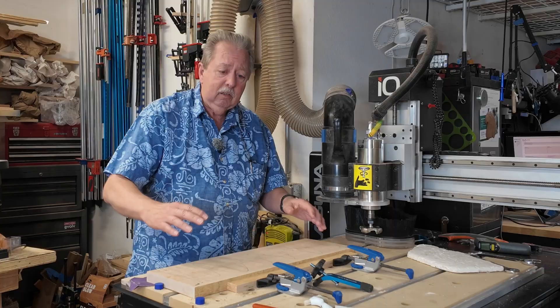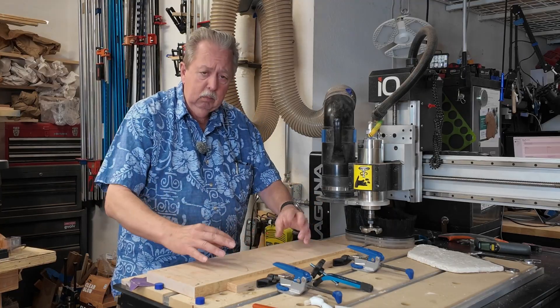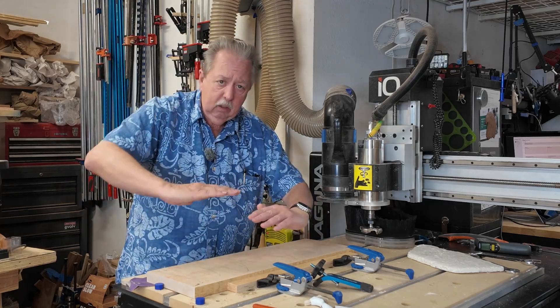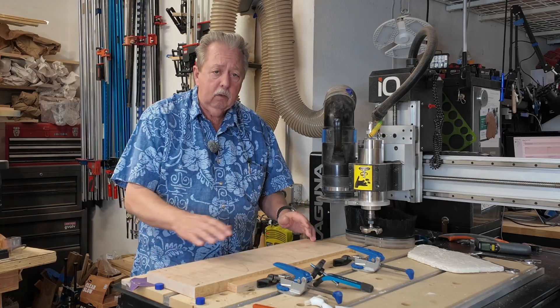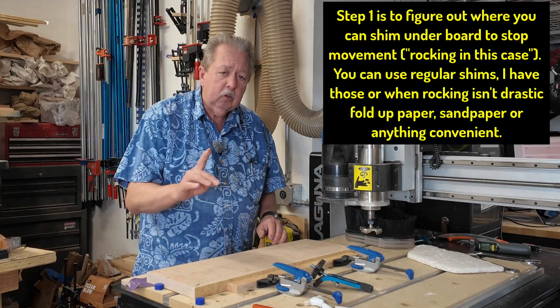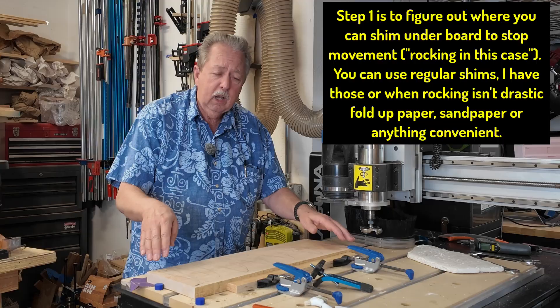The first thing in this case is there is a twist in this board — there's kind of a hump here in the middle. I notice that if I push on one end or the other, this board rocks back and forth. You don't want it to rock if you're going to flatten it. If I push on this corner or this corner, it was solid. So the first thing I had to do was figure out how I was going to stop it from rocking from one side to the next.